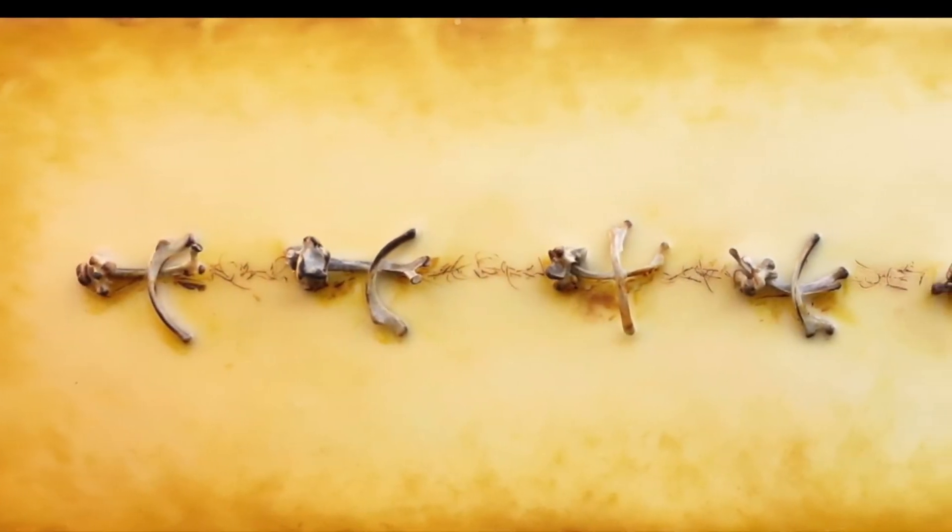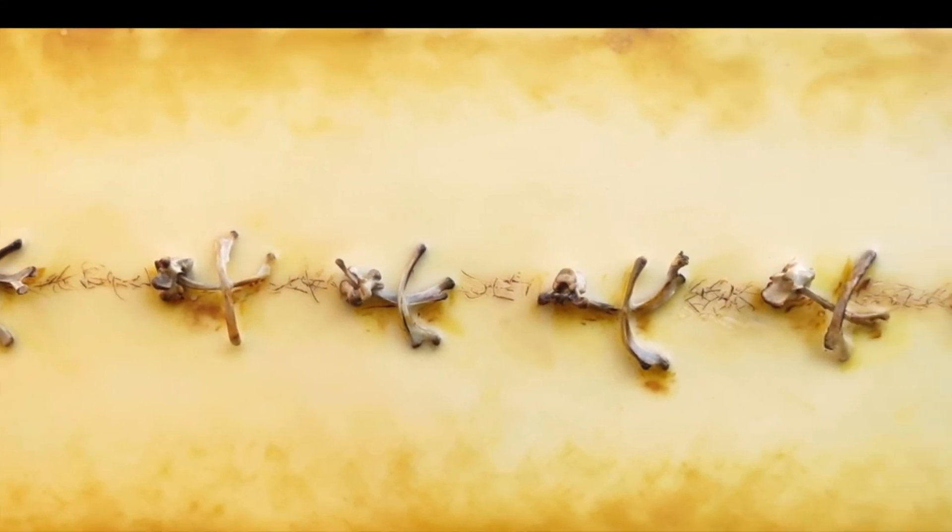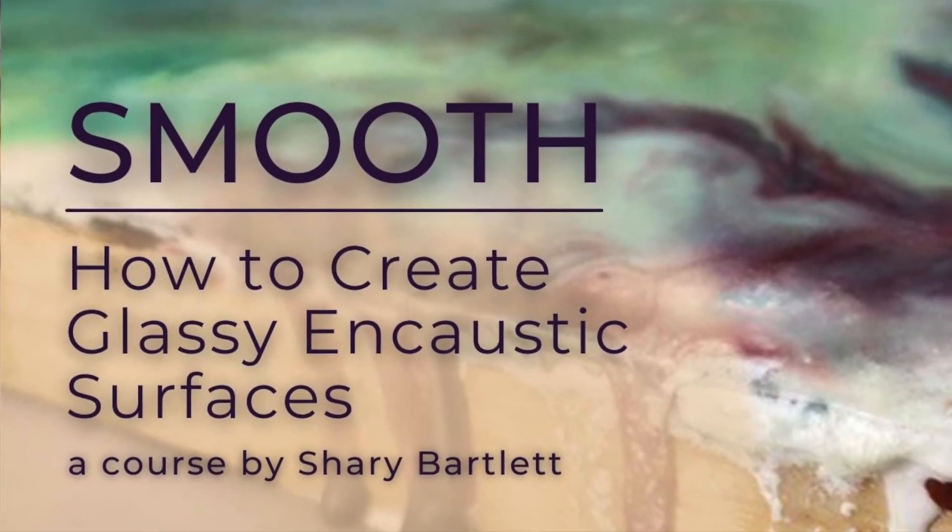Here's another piece that benefitted from a sleek, buttery surface to highlight its textural elements.